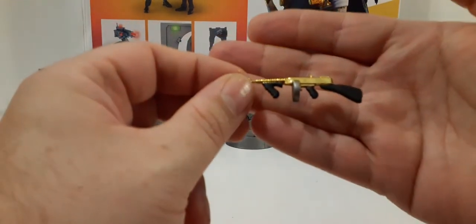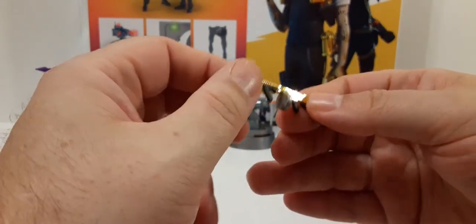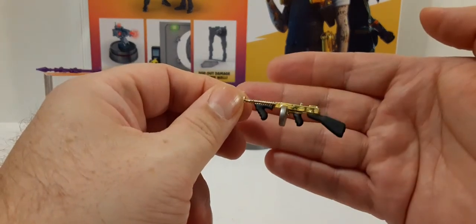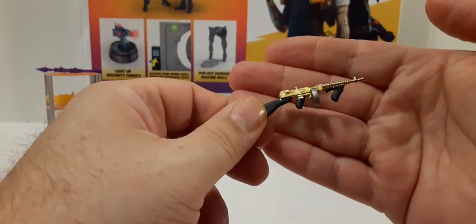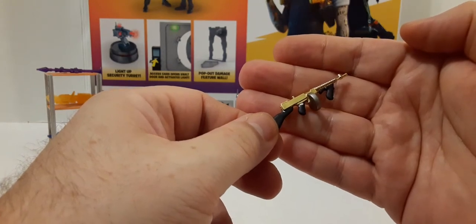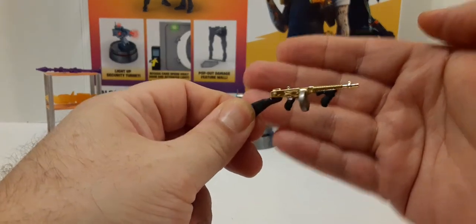Next we have another drum gun that's painted differently. We have the black handle grip and foregrip, the silver drum, and a gold body. This is really cool — I like how they painted this one. It's perfect for Midas. Kind of nice, though a little bit of paint mix-up there on the handle — maybe it just came off. It's a cool gun.